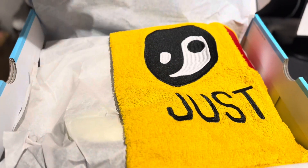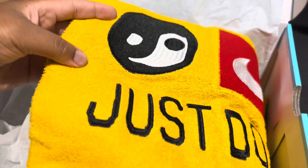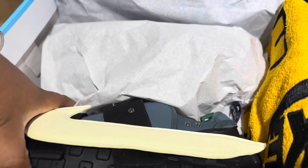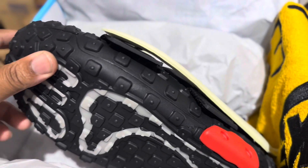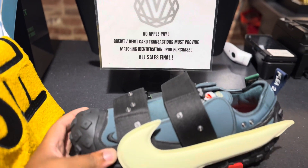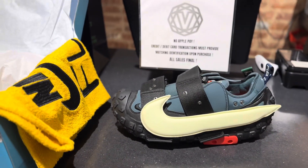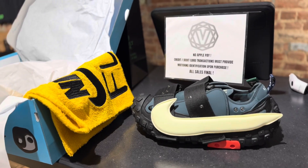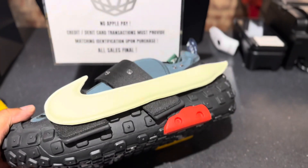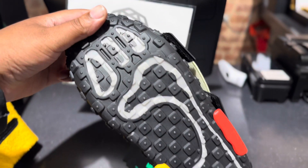All right, this is what you got in the box. Got the bag right there — put that over to the side. These are called the Spurs. Look at that right there. Got the glow-in-the-dark on the bottom right there.